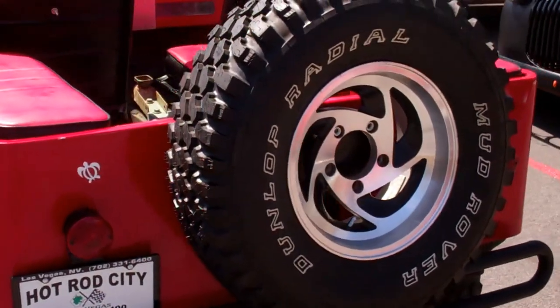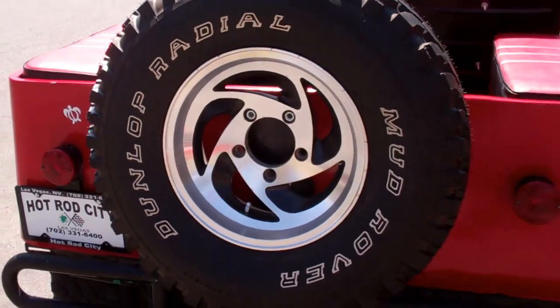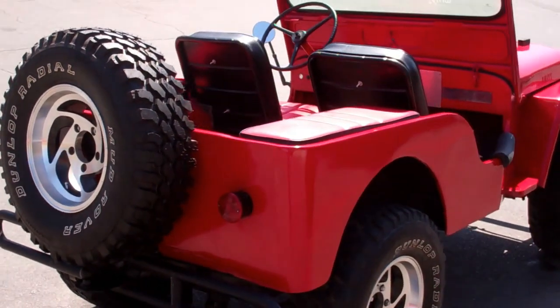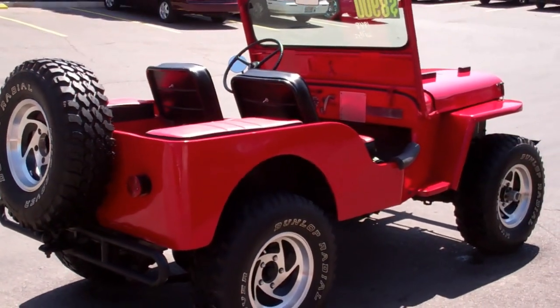It also has a spare tire mounted on the back with cool Dunlop radials. Now this is definitely a collector's item — it will definitely go up in value as well.